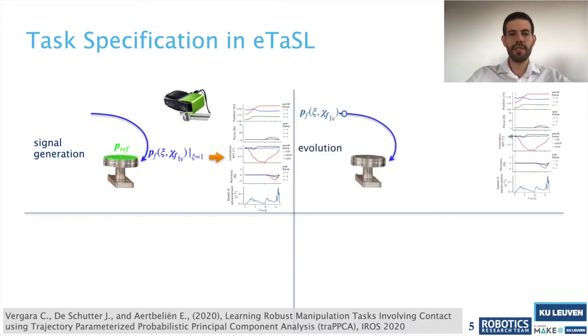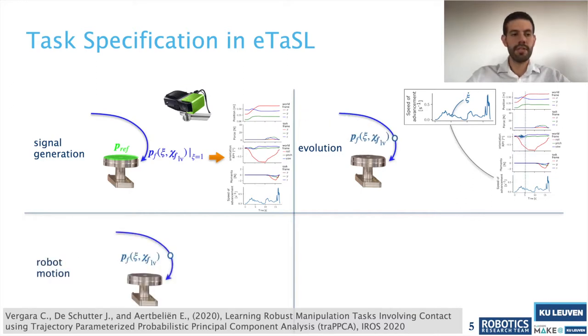For the evolution, we consider a phase variable that depends on how much the task has progressed from the beginning — the degree of advancement. To commission the evolution of this variable, we look at the speed of advancement and constrain the time derivative of the degree of advancement to follow this speed profile, generating a time-invariant evolution. For robot motion, a task frame located at the tip of the hook is constrained to follow the generated positions and orientations, and compliance motion is generated from the difference between generated and measured forces and torques.